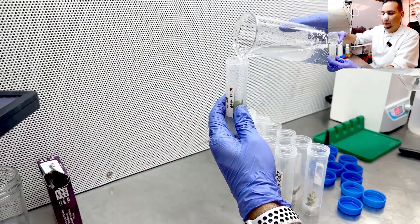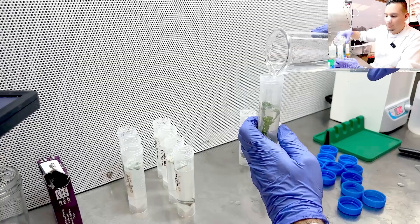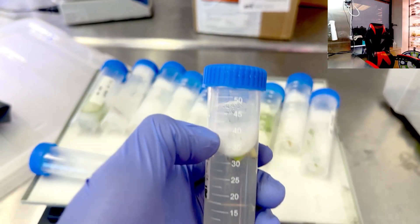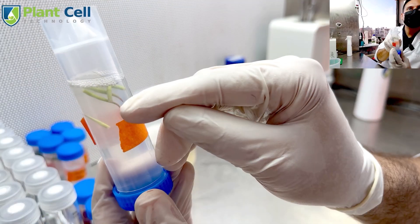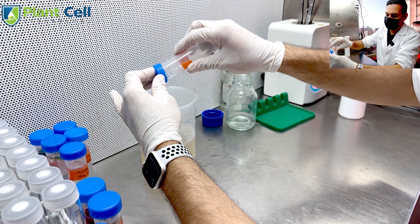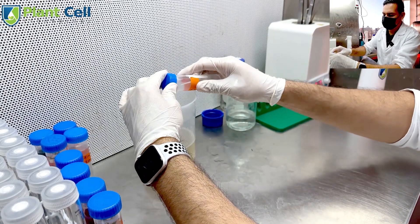I like to use 50 milliliter tubes to sterilize my explants. When adding the bleach solution, I don't fill them all the way to the top — I only fill to around 40 milliliters, giving the plants more space to move around when shaken so the bleach can sterilize them better. I place the tubes in a shaker for 15 to 20 minutes; the constant motion ensures all surfaces of the plant material are exposed to the bleach, helping remove any fungus or bacteria. If you don't have a shaker, you can do this by hand. After sterilization, remove any residual bleach by rinsing the explants 3 times with sterile water, each rinse lasting about 5 minutes, gently moving the tubes each time.